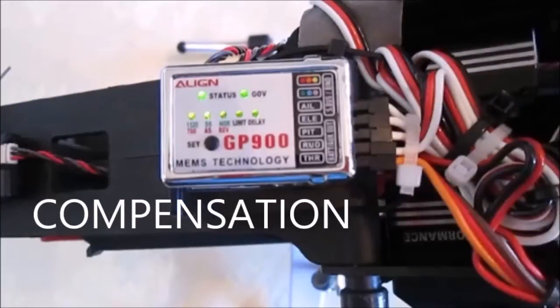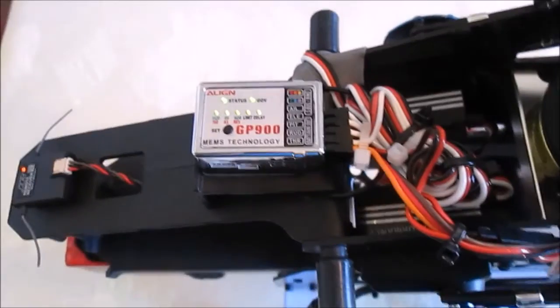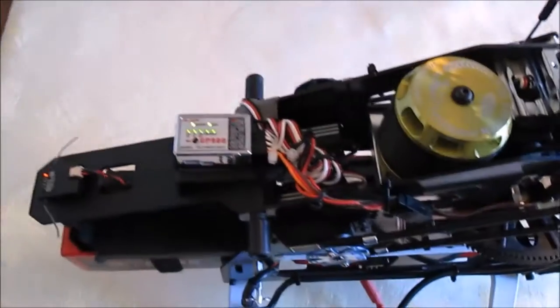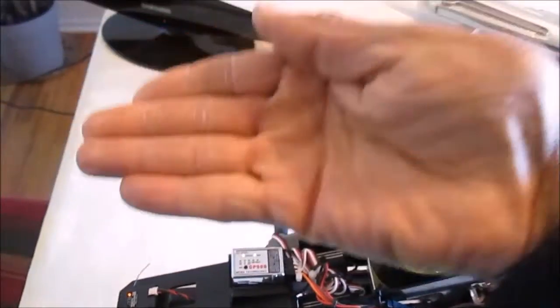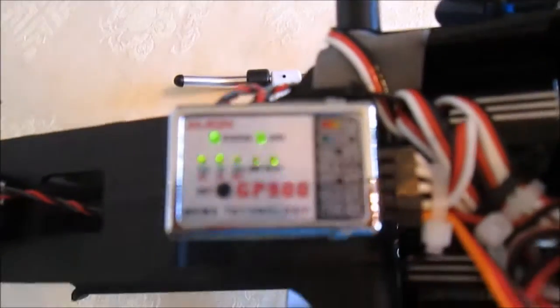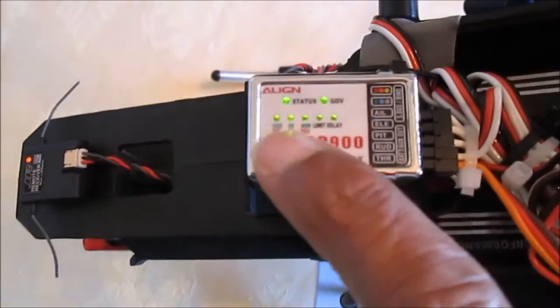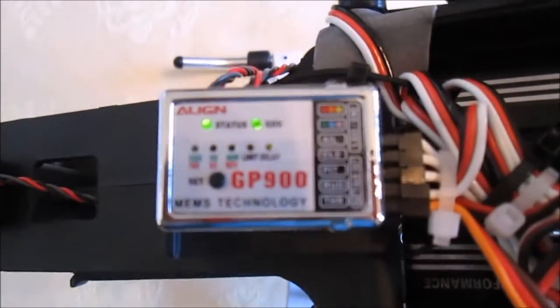All lights are green — that's because I have mine mounted the way the book wants you to mount it. But if you flip it upside down and mount it like that, push the stick to the right and you see the status light — that means it's mounted upside down. We don't want it mounted upside down, so push the stick to the left. All lights are green means the unit is mounted properly. Push the button again and that is done.